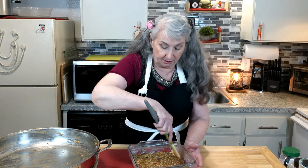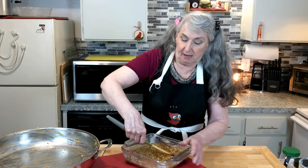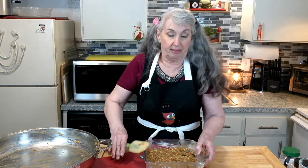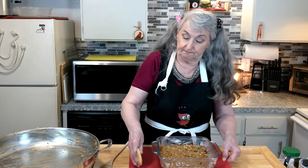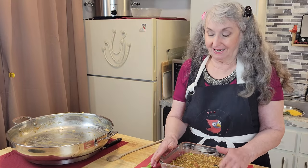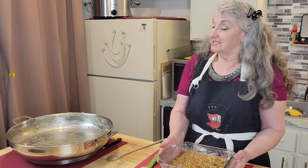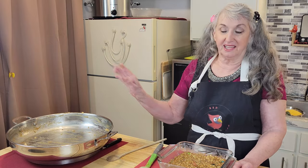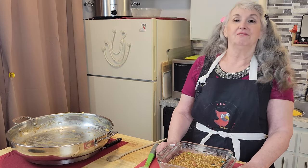I'm going to put this into the refrigerator to set for probably about an hour. I want it nice and cold, because I will be putting that chocolate mixture — the chocolate chip topping — and drizzle it over the top, then it goes back in, it'll chill, and then we'll cut and have a taste test. This is it — that was easy. Just have a skillet ready, put everything in one by one, and we'll see you in a little bit.